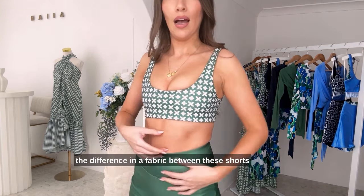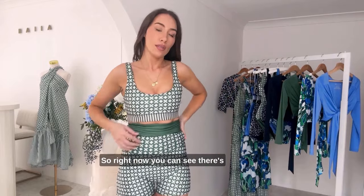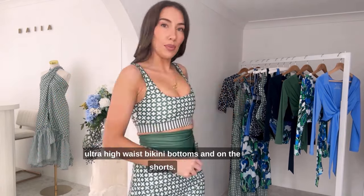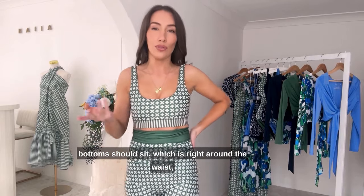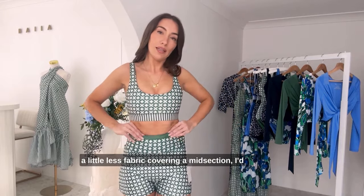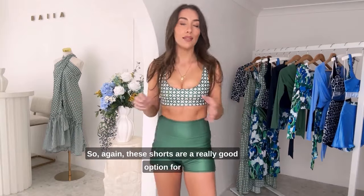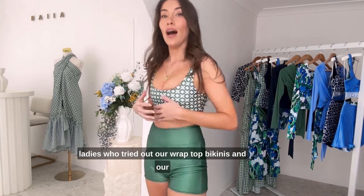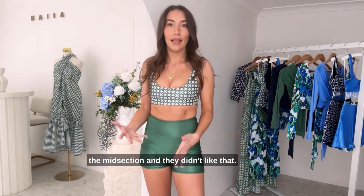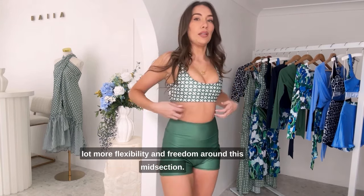A lot of you have also been asking about the difference in fabric between these shorts and our ultra high waist bikini bottoms, so I'm going to show that comparison now. You can see there's a good amount of difference — about four to five centimeters of extra fabric on those ultra high waist bikini bottoms. On the shorts, they're sitting where a traditional pair of high waist bottoms should sit, right around the waist, pretty much where the belly button is. So if you would prefer a little less fabric covering your midsection, I'd definitely opt for our Andy shorts. However, if you like that ultra high waist look, definitely go for our ultra high waist bikini bottoms. These shorts are a really good option for ladies who tried our wrap top bikinis and ultra high waist bikini bottoms paired together and found there was just too much fabric meeting at the midsection.